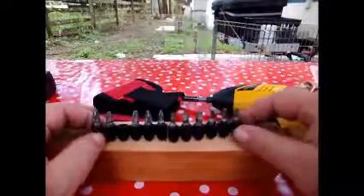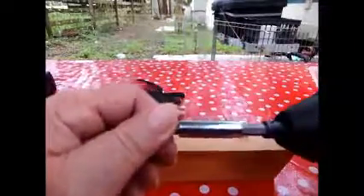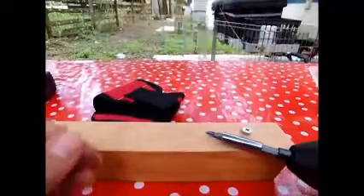It came with a sorted screwdriver end. I've already popped one in. You put this in and then you just put that in and it's held magnetically. It will also attach your screw magnetically.